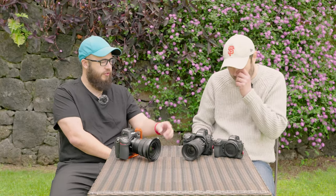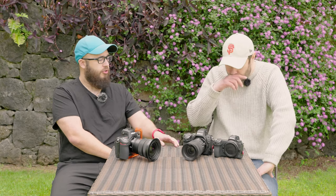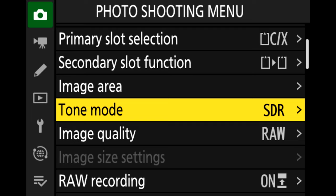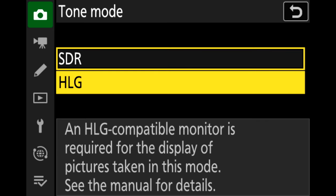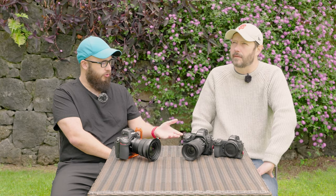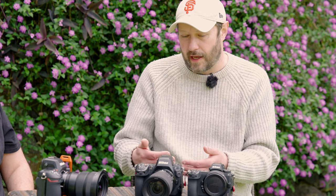Tone mode — what's tone mode? Tone mode is new for the Z8, and actually currently it's not even in the Z9. Tone mode is all to do with the new file format related to being able to shoot in an HDR format. It effectively allows you to see a 10-bit file on the back of the screen rather than an 8-bit JPEG file. And it shoots in relation to the HEIF file. That's really useful, because a lot of people probably don't realise that when they're looking at the histogram and that file, it's a JPEG interpretation of the raw file.